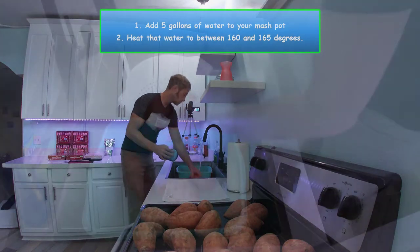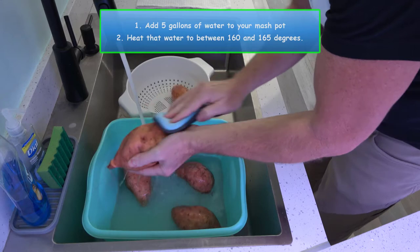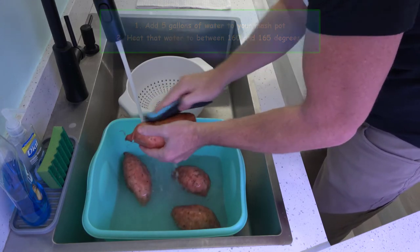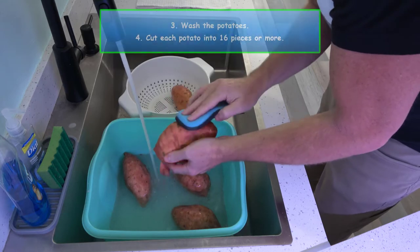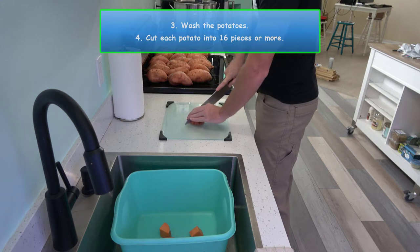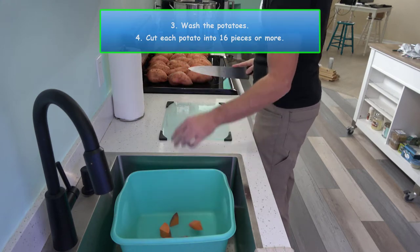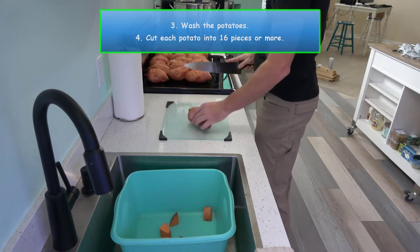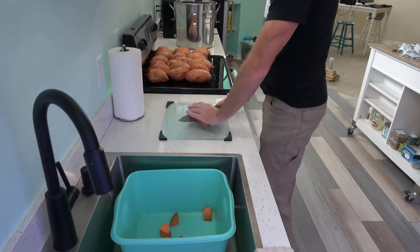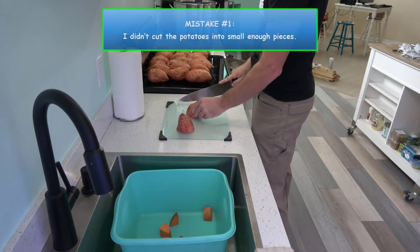First, we want to add five gallons of water to our mash pot, then heat that water to between 160 and 165 degrees. Then we need to wash each potato and cut them. I cut mine into eight pieces, but it wasn't small enough. I'd recommend cutting each potato into 16 pieces or more. That brings us to mistake number one: I didn't cut the potatoes into small enough pieces.